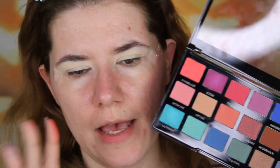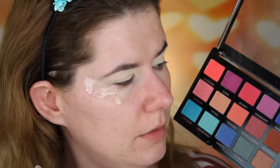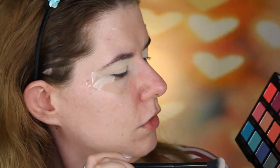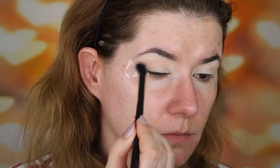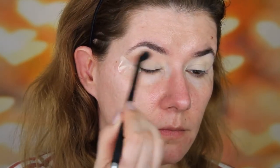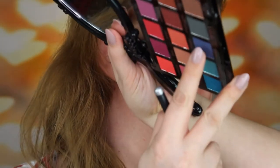I'm kind of sad that it doesn't have a light shade so I can put it all over my eyes first, but I did set it with powder. I think I'm going to go into this shade here first — it's called Personal. So I can actually say they blend very nicely; the first shade did. I really want to go into that blue, so we're going to go into that shade with the same brush.